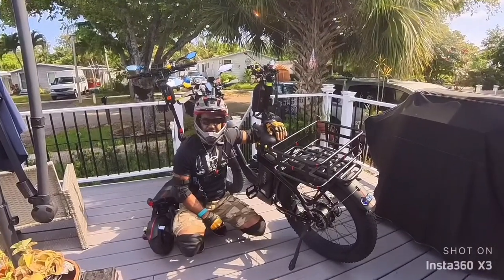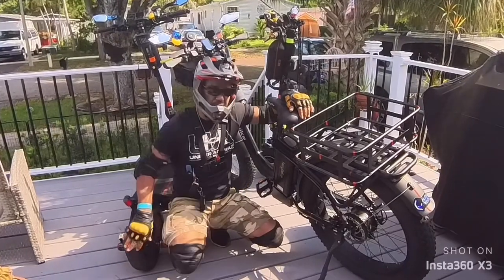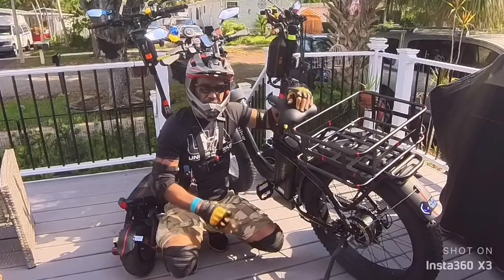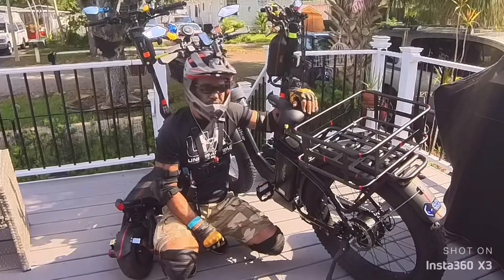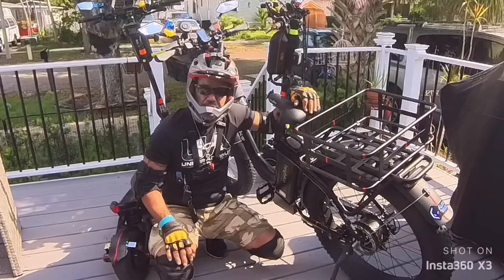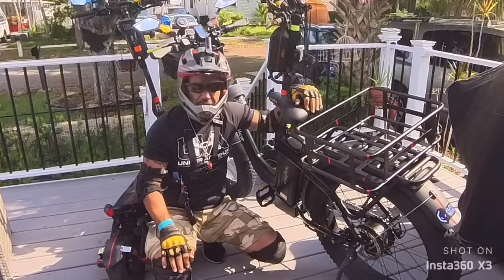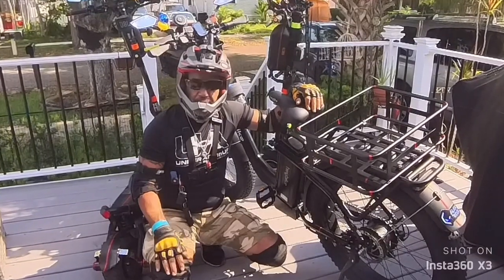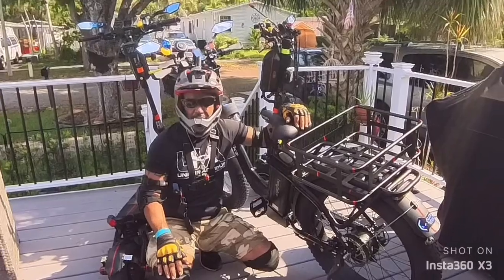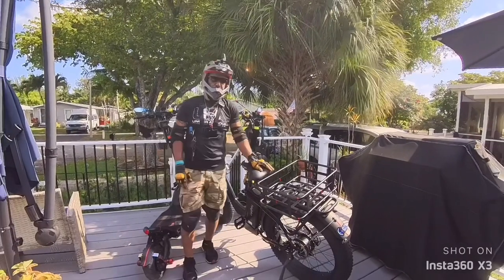Welcome guys, this is ESD — Electric Scooter Delivery. Today we are up with the VPEVs that I own: we got the Nami Bonnie Max 2, the Haybike Explorer, and the VC10 Plus with external battery. We're gonna take all of them, do a test run comparison, and see which one does what. I'm using the Insta360 X3 with the wireless microphone. Alright guys, let's take it on a run.